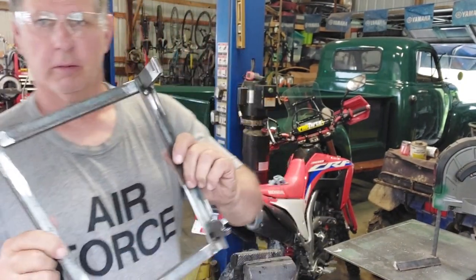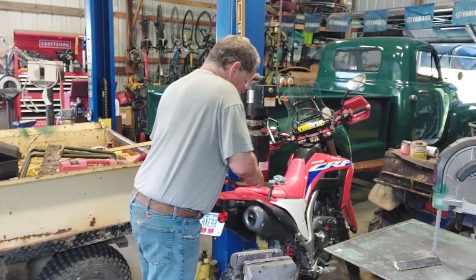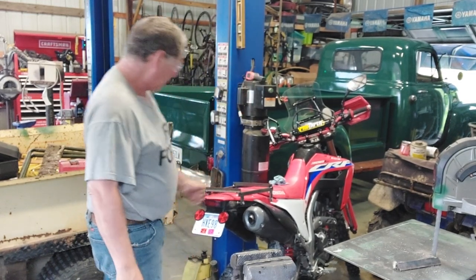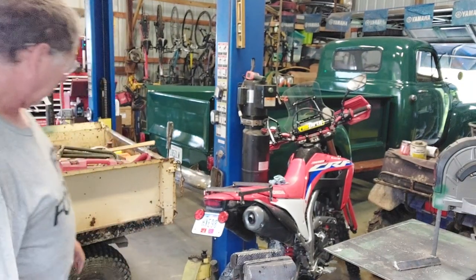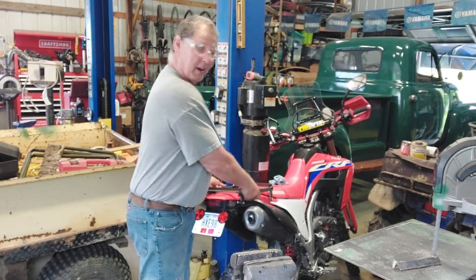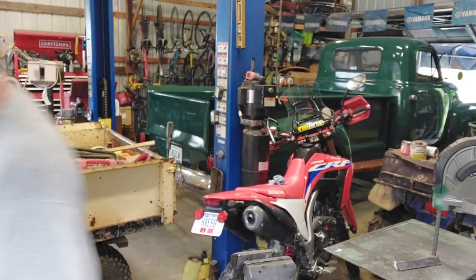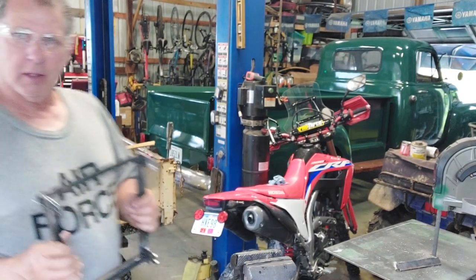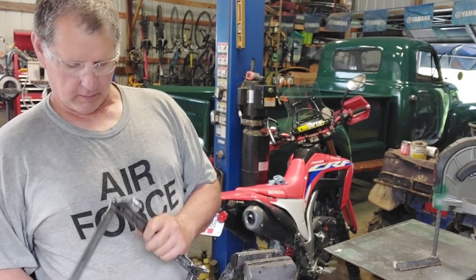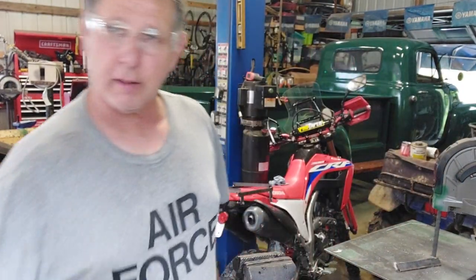So far so good. I want it tight — and that's pretty tight. I wonder if it'll fit on a Rally. My son-in-law's got a 250 Rally — nope, the 250 Rally's a little bit different. But right now I'm kind of liking this. Now time to dig out the aluminum.